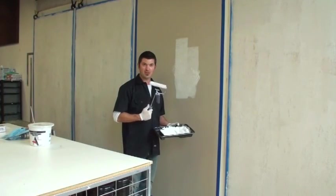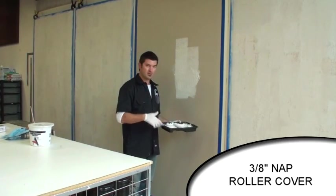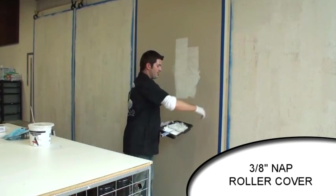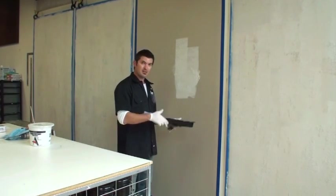I've got my sandstone in this tray. I'm using a 3/8 inch nap roller and it takes a second to get the sandstone loaded on there but it'll pick it up and then you're ready to go. This represents my wall - I've got it taped off, so in a real working environment I just take a chip brush and paint in all my edges and then I can start rolling.